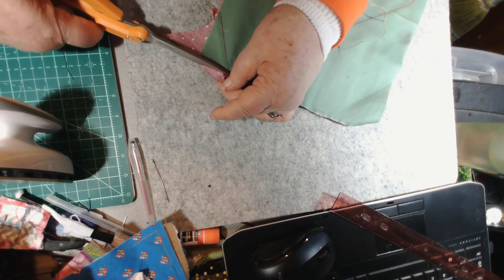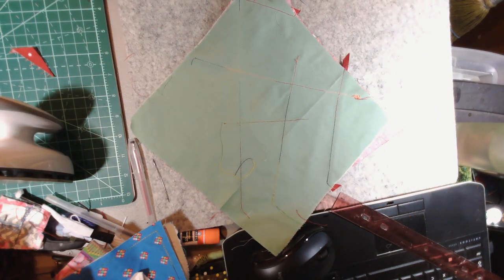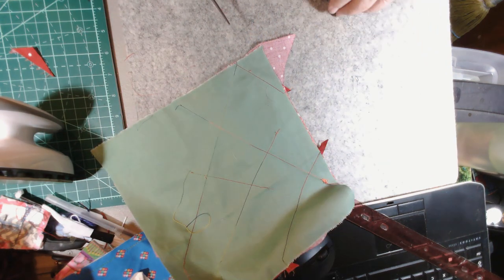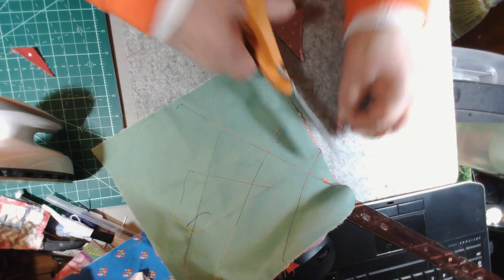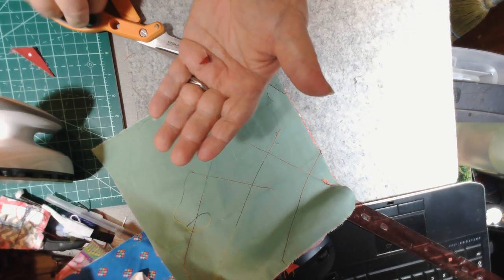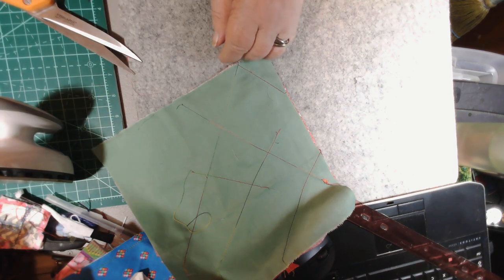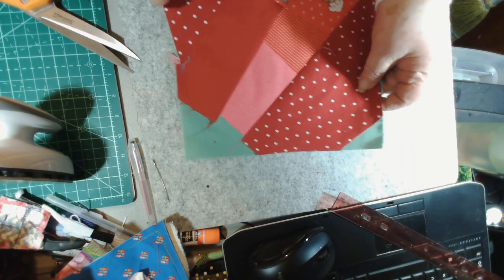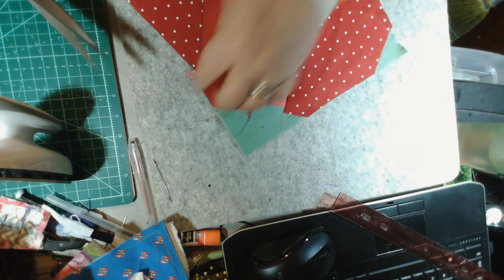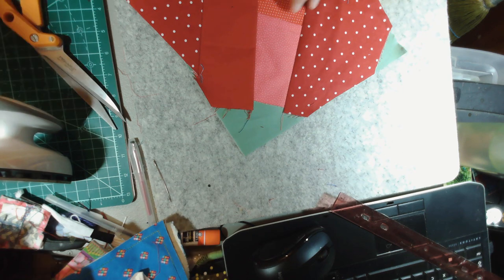Let me go ahead and trim that so you can see. I'll use the scissors on this one and trim that corner off — right there. These little pieces I throw in my shoe box. In my shoe box I'm saving all the little bitty scraps that will then go in my dog bed stuffing. So nothing goes to waste.